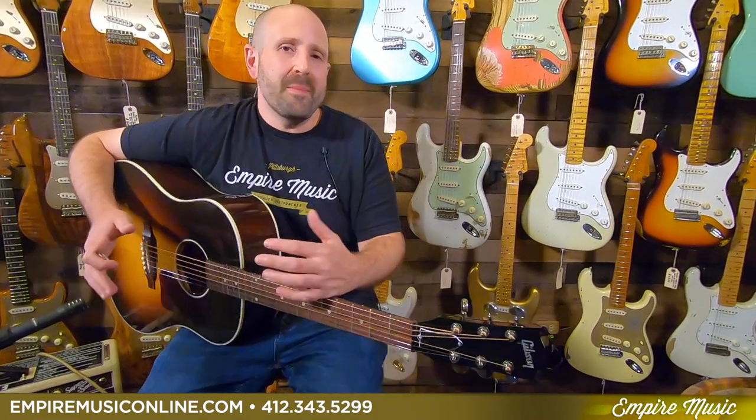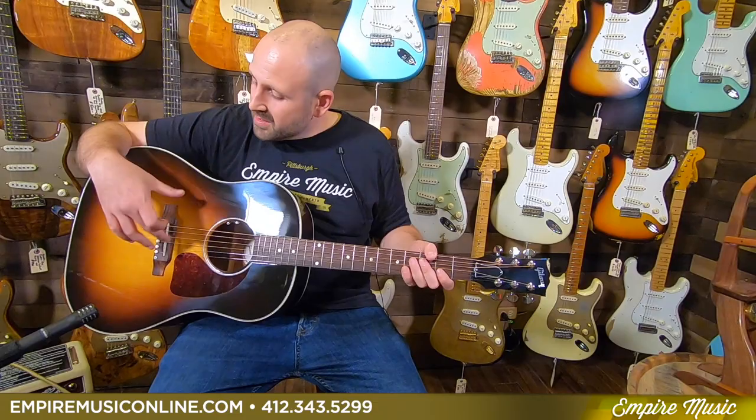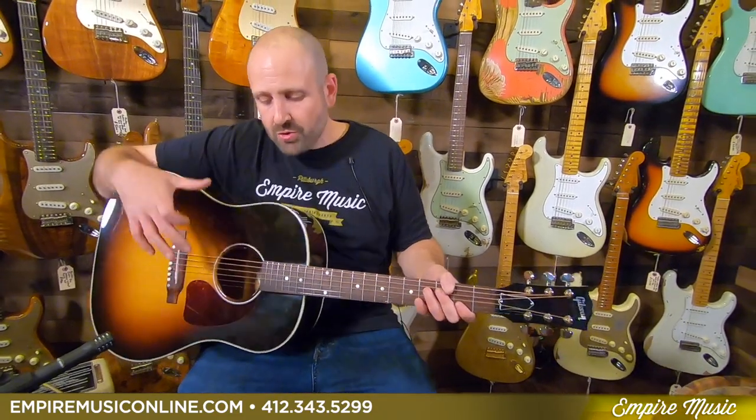The Gibson J-45 is an iconic instrument that's been recorded on countless records. It delivers consistent tone that is full, round, and can fill a room whether you're a solo player or in a band. Made in the United States with all solid wood, it features a solid Sitka spruce top and solid mahogany back and sides. It's a round shoulder dreadnought.